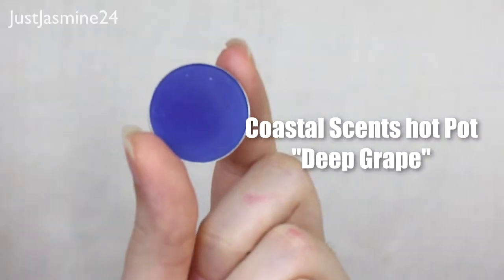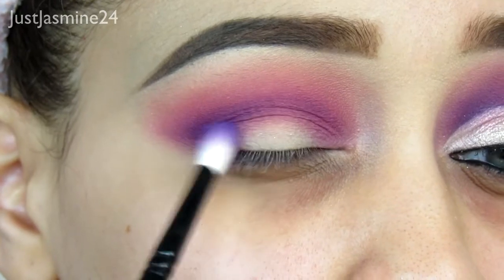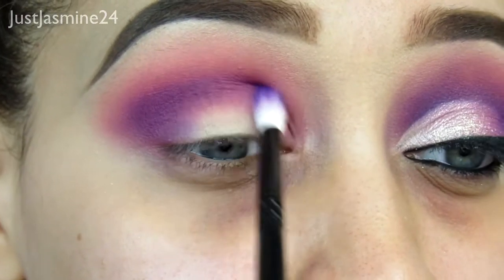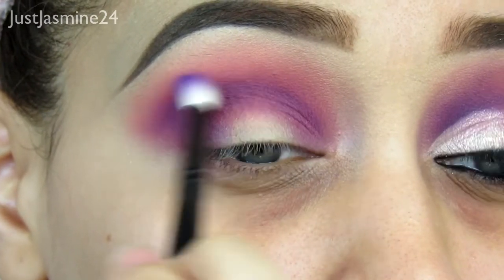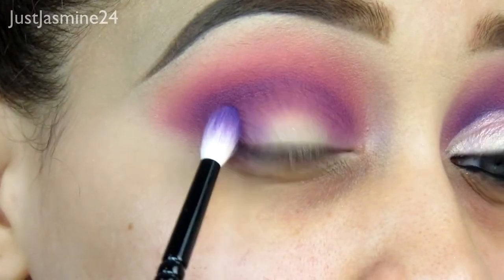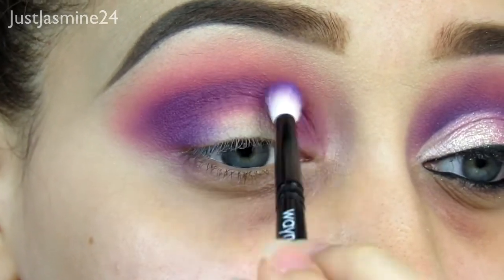Now I'm taking this other purple shade — it falls more on a blue hue. It looks blue but it's not, and I'm going to take that into the outer corner. I'm using a longer fluffy brush, this one's from Wayne Goss, and I'm going to take that in the outer eye and then drag the rest of the shadow into the inner eye. I really want to deepen that purple up, so I kind of go back and forth with that shadow and the last shadow, focusing more on the outer eye to really make this purple eye pop.